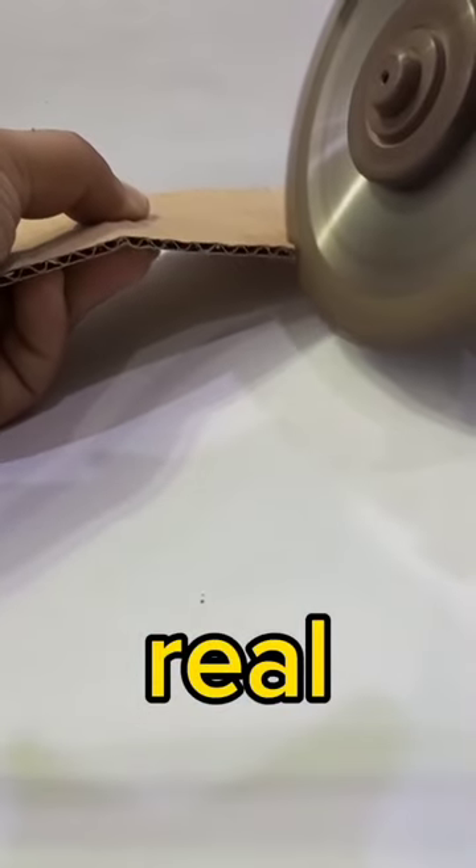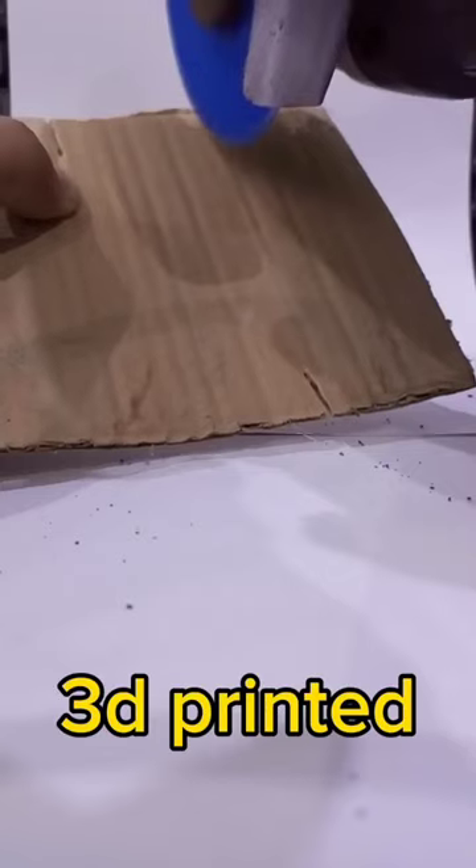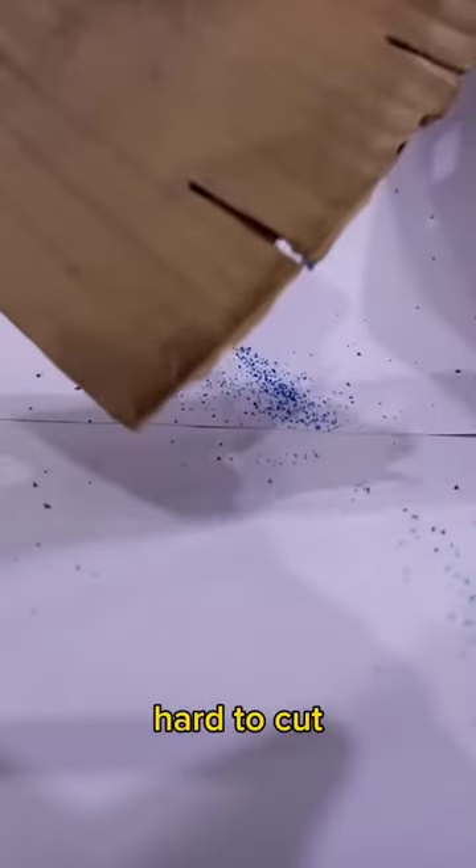Cardboard cutting test. Clean cut. Hard to cut.